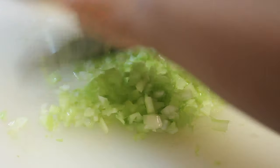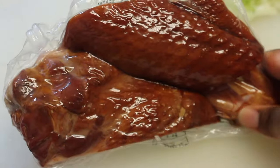The celery and onions were washed prior to chopping. Once we're done chopping everything, we're going to set these two ingredients to the side.